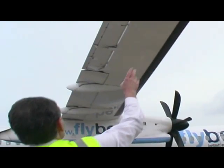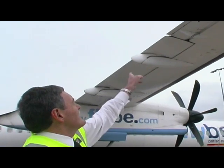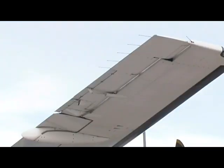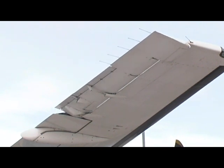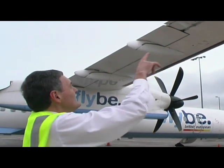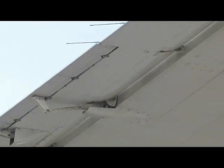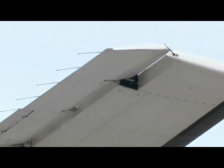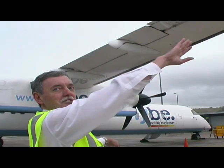This thing here is called an aileron, which is the control surface. If we want to turn the aircraft to the left, we want to raise this wing and lower that wing. So the aileron would go down, and the one on the other side would go up — we increase the lift on this wing, decrease it on the other one, and the aircraft turns to the left.